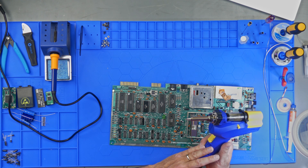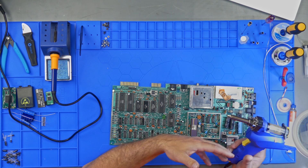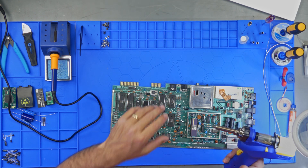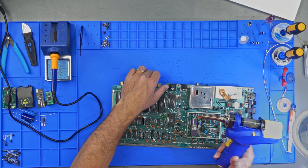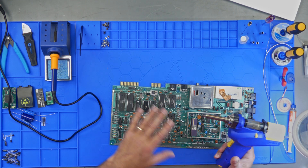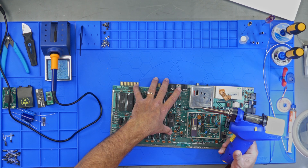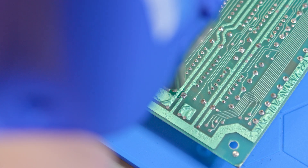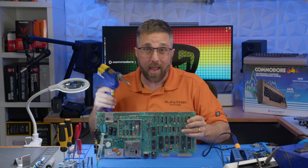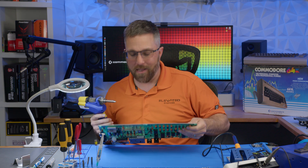I have it set to 350 degrees, so for this job, using lower temps, my ESD mat would be fine. But one of the big benefits of this flexible mat is that the PCB is held in place and doesn't slip around, so you don't have to worry much about damaging it. Anyway, back to desoldering — we just gotta melt the solder and suck it up. Super fast and simple. Let's get all these old caps out of here and bring this classic back to life.